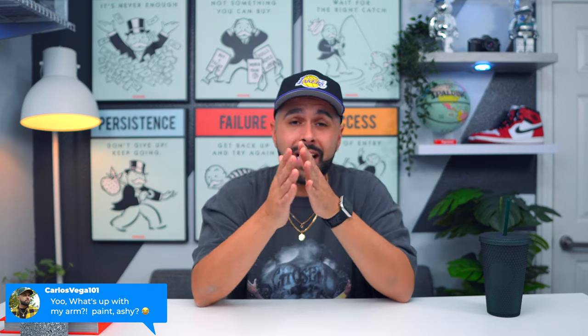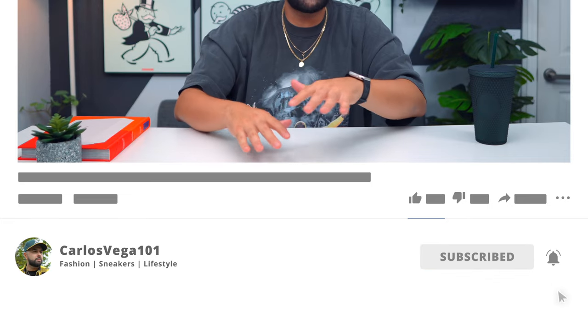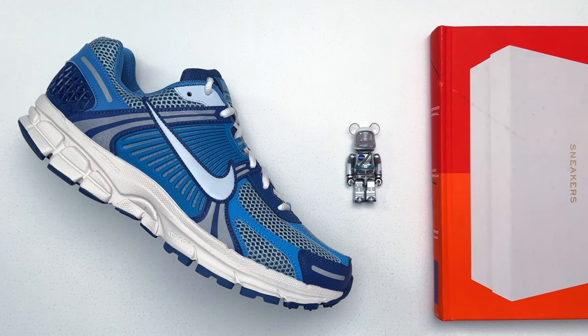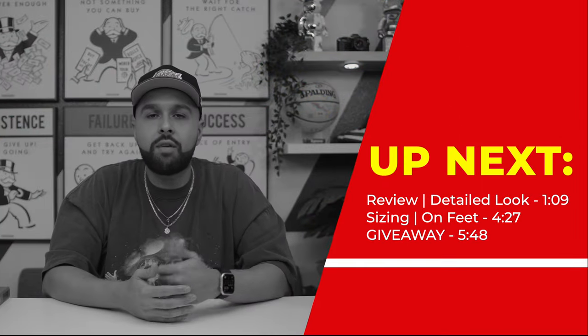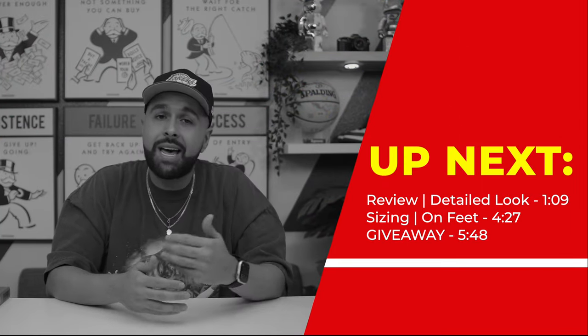They are still sitting at Nike so if you want it and you like my review, you could definitely have a good opportunity right there. I'm going to go over sizing, go over my personal thoughts, and at the end let you know whether it's a good idea to cop or not from my perspective. Also stay tuned — later in the video I'm going to go over the giveaway that I'm doing right now. There's only one week to enter and it's a pretty good giveaway so do not miss out.